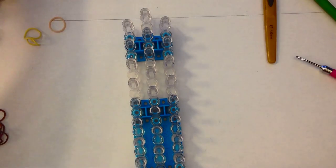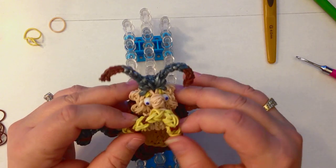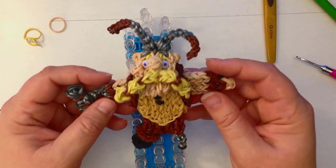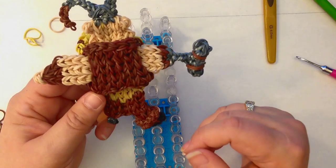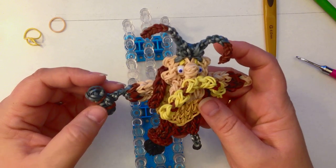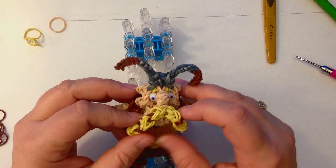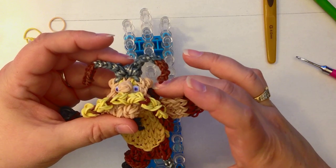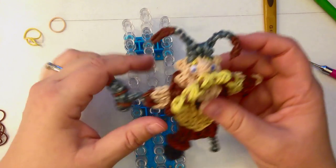Hi, this is Kate from Izalicious Designs and today I'm going to show you how to make Gobber from How to Train Your Dragon. As many of you know, Courtney Nicole from How to Loom Your Dragon and I are doing a joint venture. She makes the dragons and has asked me to make some of the figures to go with. I'm very honoured to do that and this is the third one I've made — I've made Hiccup and Astrid. So this one is Gobber. He is the blacksmith and he's a bit taller than regular figures. His body actually fits the whole loom so we're going to do his head separately and then add that to the top of the loom.